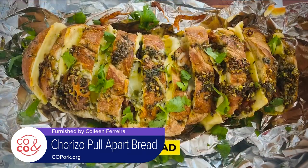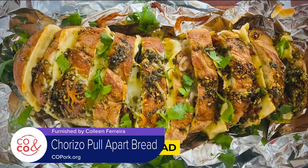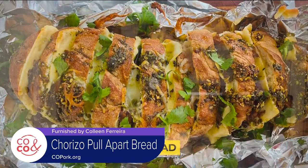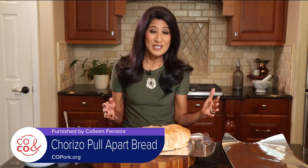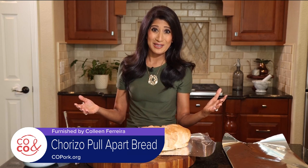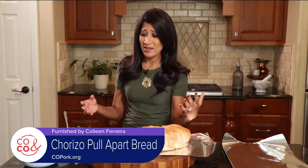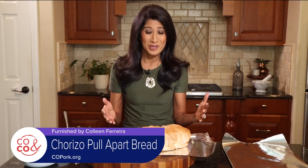So today we are making a chorizo pull-apart bread. Who doesn't love a pull-apart bread? Everyone can just pull off a piece of the bread as much as they want and enjoy this while they watch the game. So easy — only a handful of ingredients going on here. I love that because it means we don't have to shop for a lot and we're totally staying on budget while we host a party.